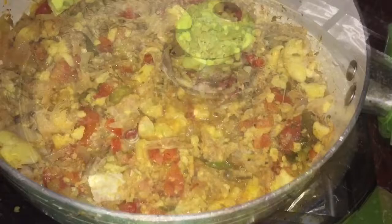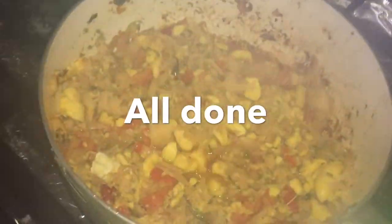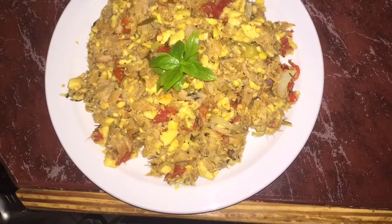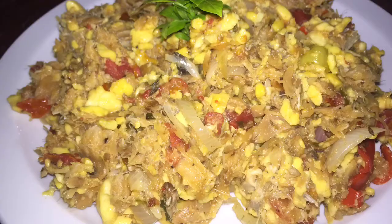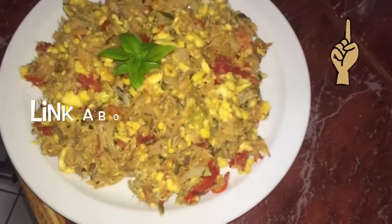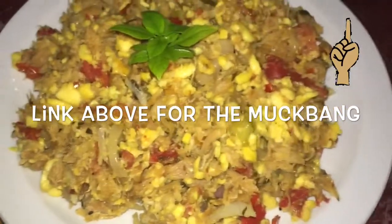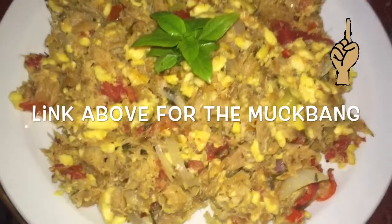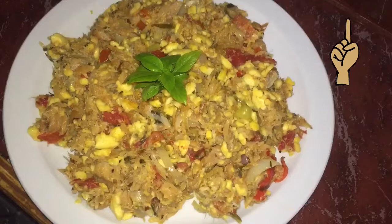Then they're going to plate it. They had a delicious mukbang — that mukbang video will be up in the cards, so go check it out. This was the first episode of Neighbor What's Cooking, and we will see you in the upcoming video.